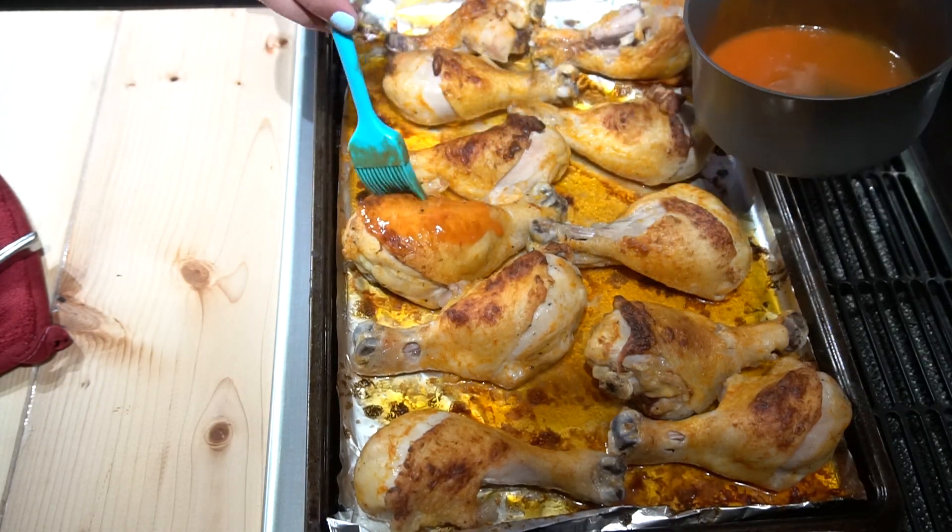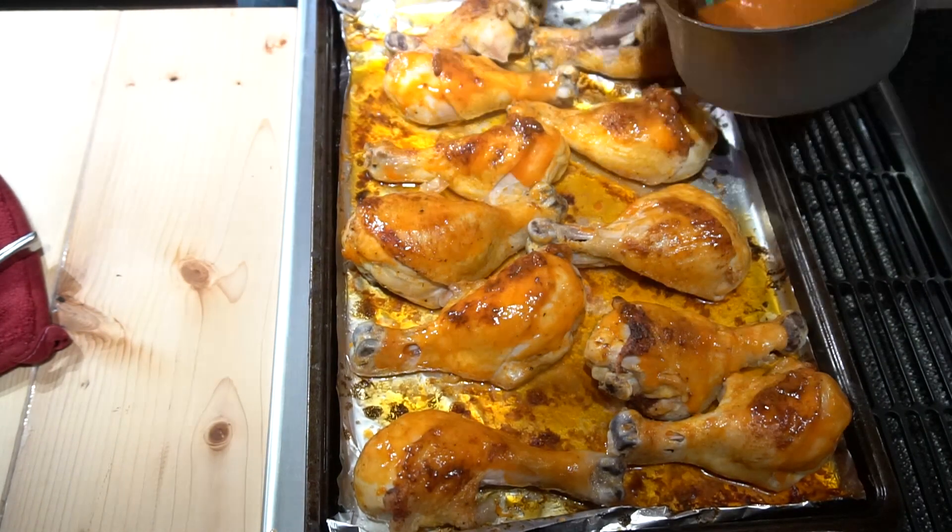Thank you so much for joining me today where we learned how to make buffalo drumsticks. If you enjoyed this episode, don't forget to subscribe, like, and leave a comment below telling me what you'd like to see me make next. I hope you join me in going against the grain — see you next week!